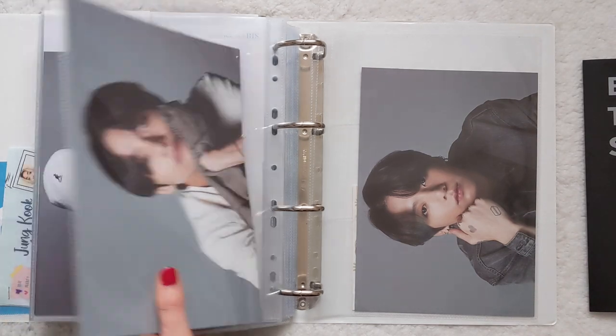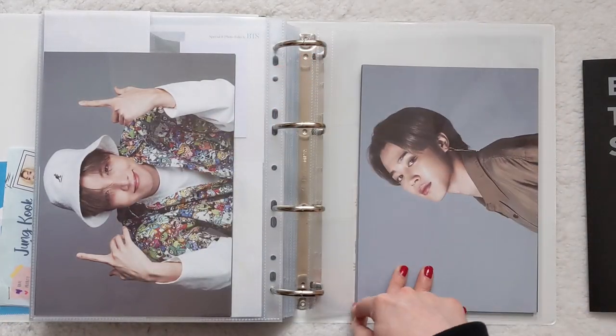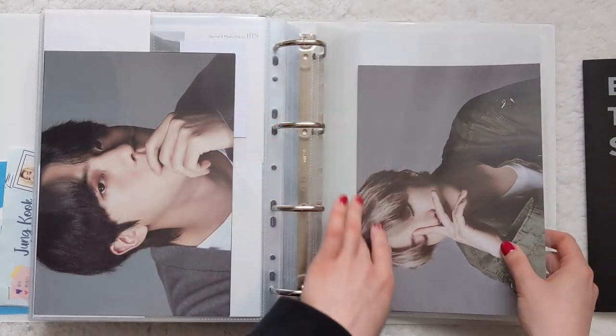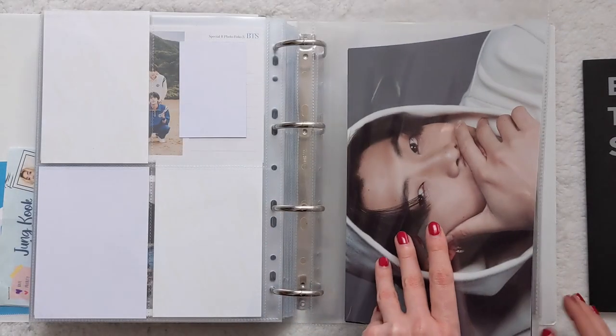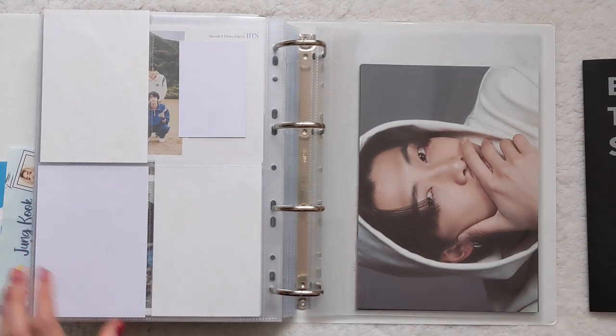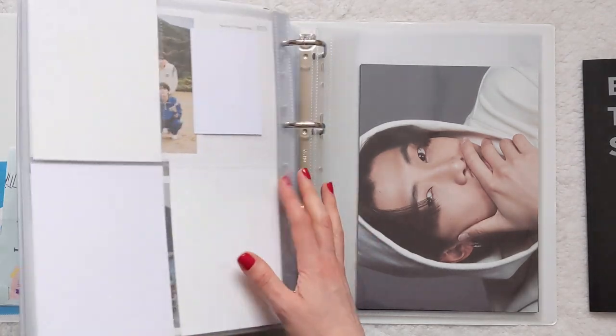They're looking nice in there. I think I would like to get some cards to fill that space in, but I just haven't ordered any yet. At some point I will.